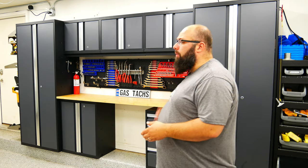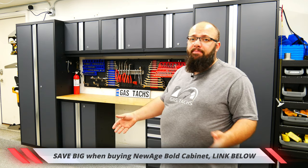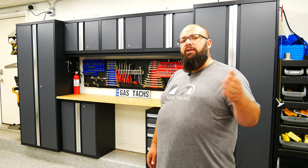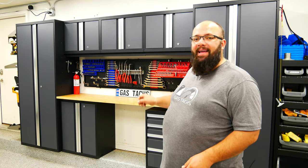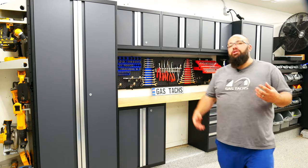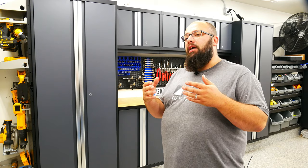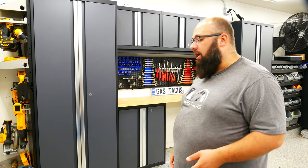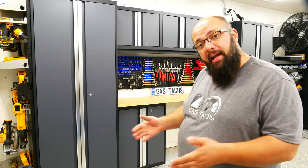One thing to keep in mind when choosing your new age bold series cabinets is there are a ton of different layouts. This is just the eight-piece — they have 20-piece, four-piece, two-piece, or you can buy them individually. Make sure you click the link down below and go to garageorganization.com to choose the optimal layout for your garage. When I choose garage countertops, I stick with wood — I don't like stainless steel because you can see all the scratches. Wood does scratch up, but it visually absorbs the scratches more. You do have the option to go with a stainless steel top with the new age bold and pro series.